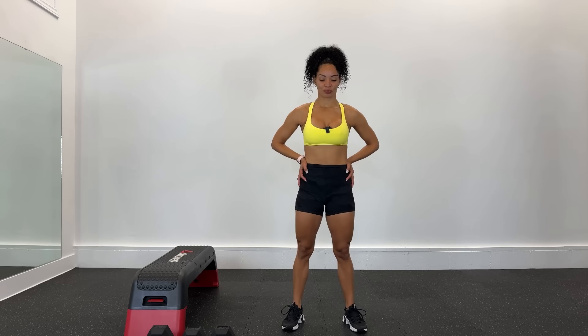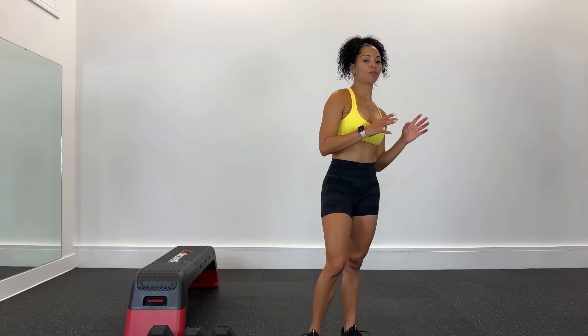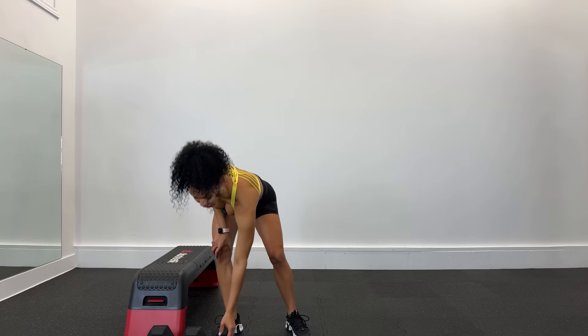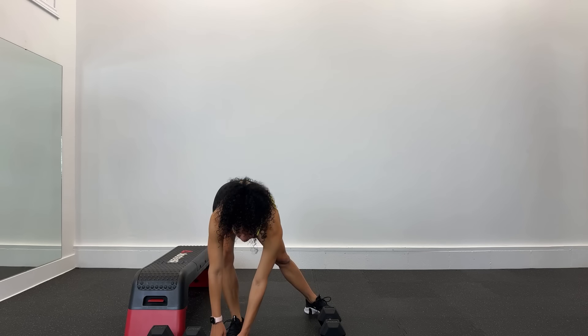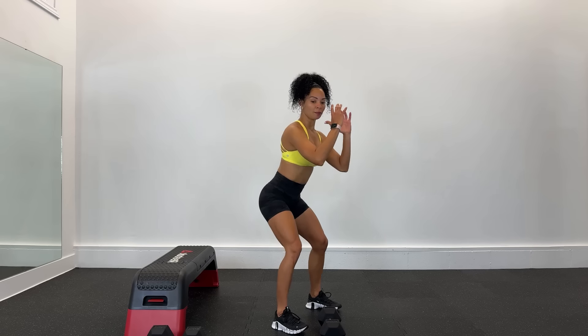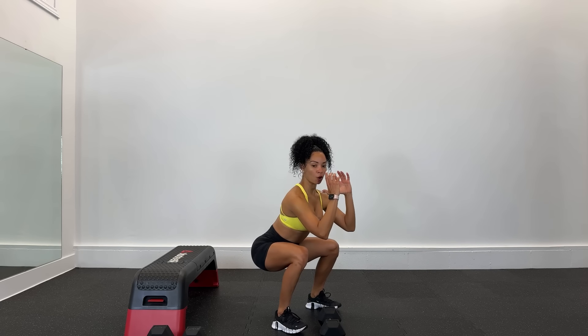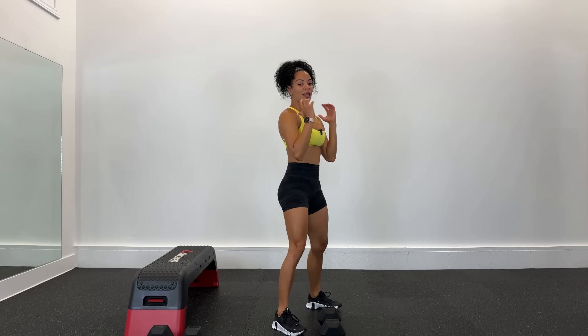Ya estamos listos, allá vamos para nuestro entrenamiento del día. Vamos a estar realizando 6 ejercicios, 30 segundos, descansamos 15 segundos. Voy a comenzar con una mancuerna de 25 libras en este bloque. Comenzamos con las sentadillas, voy a agarrar por las dos cabezas, recuerden abdomen apretado. El primer movimiento es glúteos para atrás, de aquí es que bajamos suave y empujamos con los talones para arriba. Trata de bajar lo más que puedas.